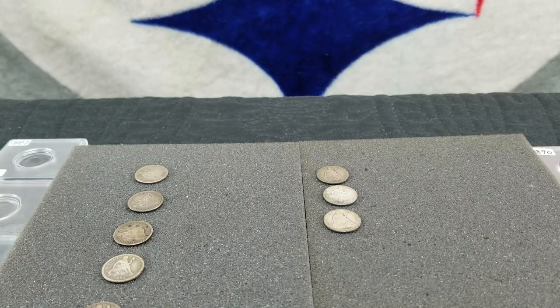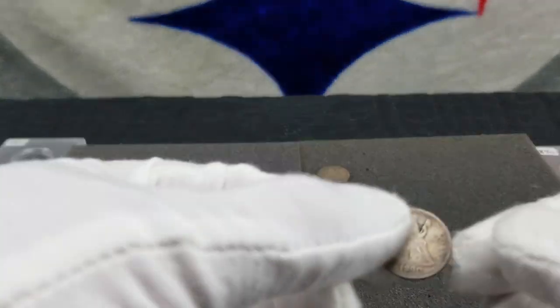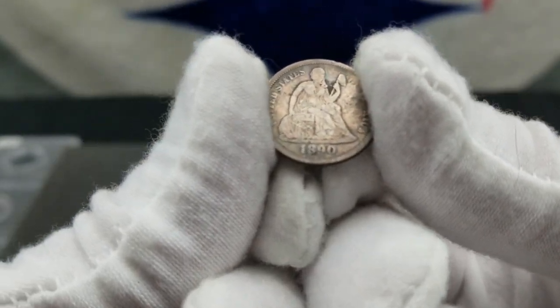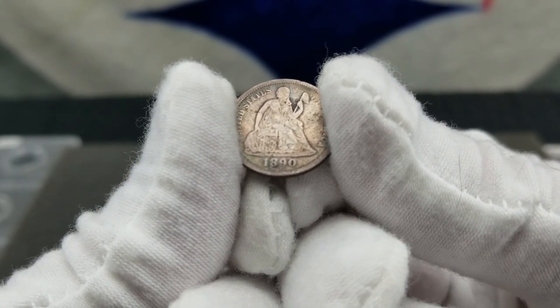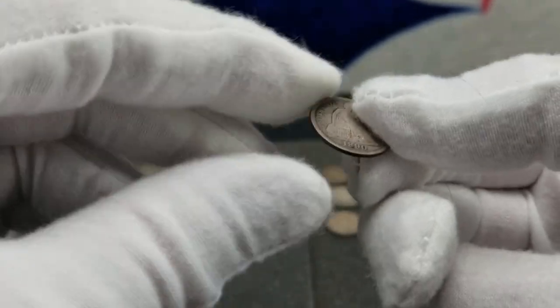We have an 1890 fine from Philly. They minted nine million nine hundred ten thousand nine hundred fifty-one, and for a fine they have twenty dollars.